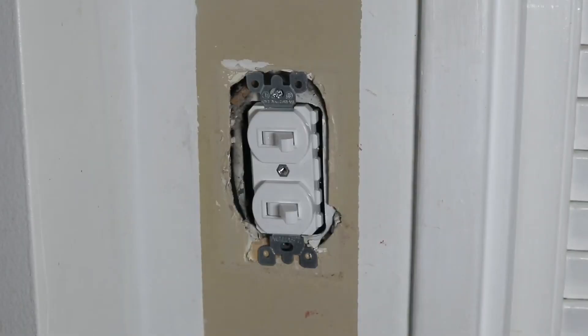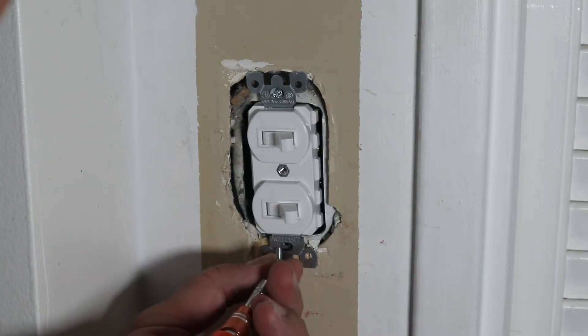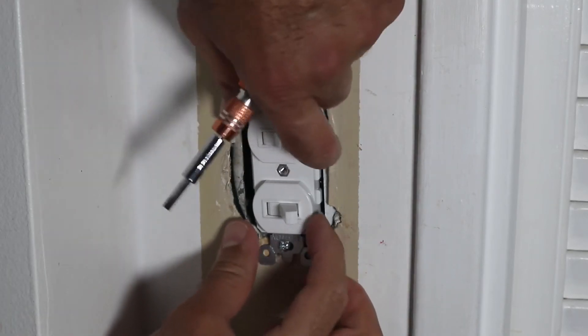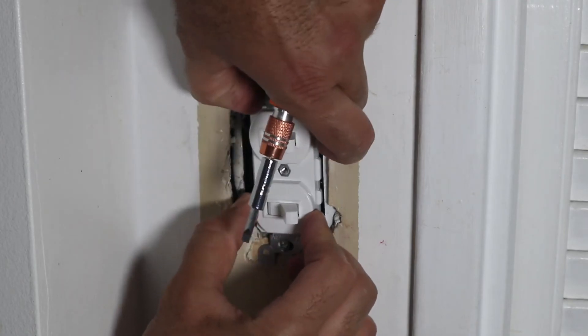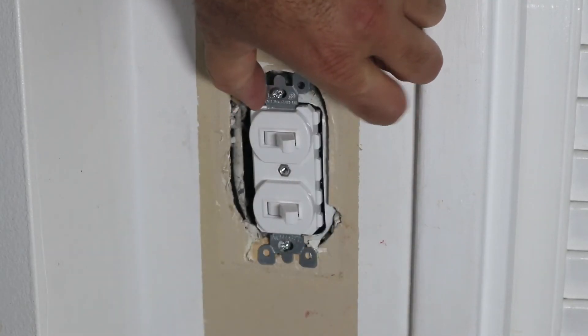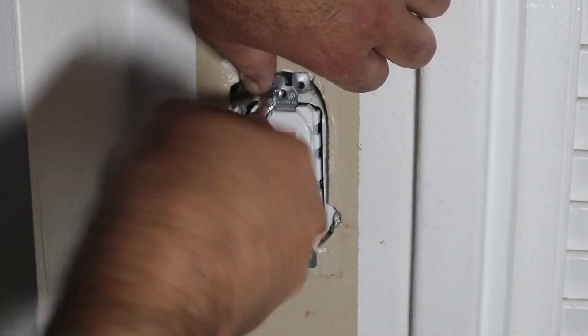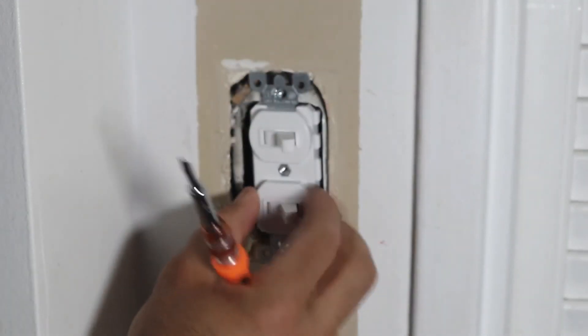Now I'm going to cut the electricity once again and put the screw on the bottom of the switch. This is tight enough. If it is not well aligned, just align it by hand — for instance, I need to align it a little bit like this. Then tighten it, and this is enough.